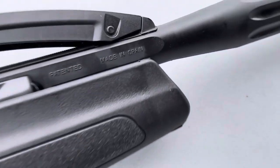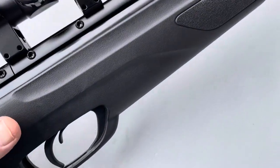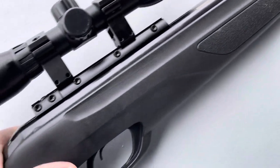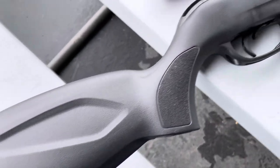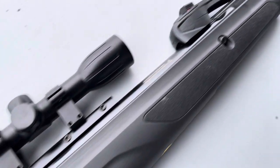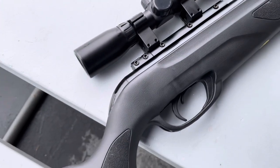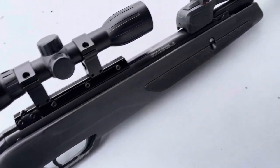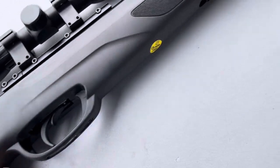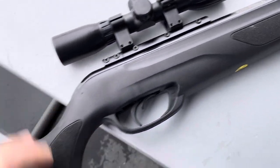Like I say, this is my first Gamo. I was happy to see it — it's made in Spain. Being remanufactured, I assumed I would see some nicks and scrapes from a previous owner, whoever sent it back. But it looks like a brand new gun to me. In my other video, the packaging — they all look brand new. The only thing is it's got this yellow sticker on the bottom, and I don't know if they all come with that.